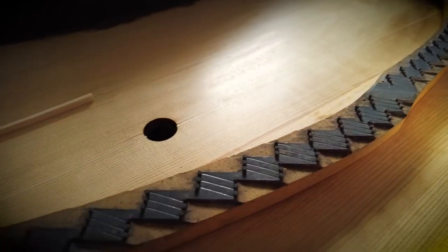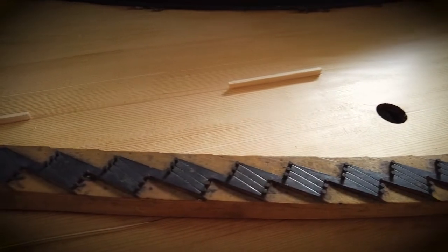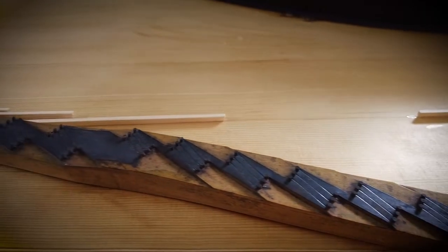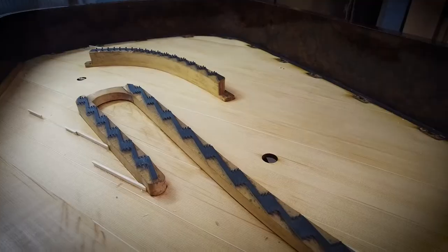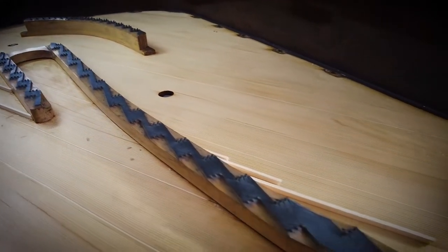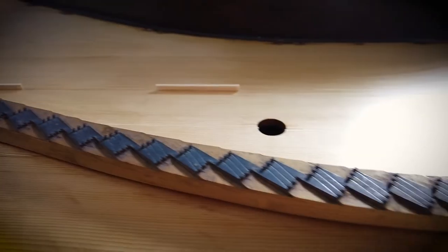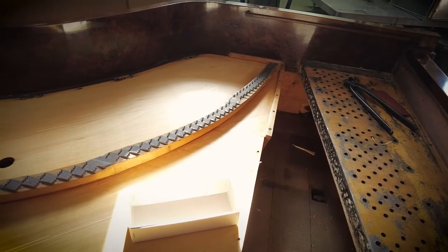The removal will cause some damage to the bridge tops, but the bridge tops are damaged anyway. We make a sketch of the bridge tops so we know where all the pins have to be positioned.